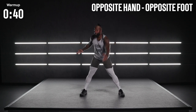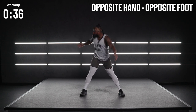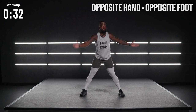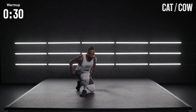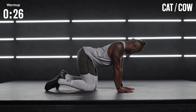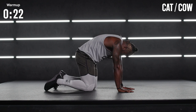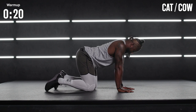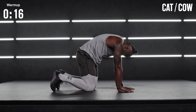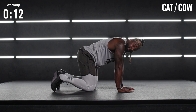Ten more seconds and we drop to the ground for one of my favorite morning mobility movements — cat cow. Take a seat onto the floor. Hands go right underneath those shoulders. Strong bend into the back, and then as you arch it back and round it, exhale out. Control that breath. This is one of my favorite ways to get that spine moving first thing in the morning.